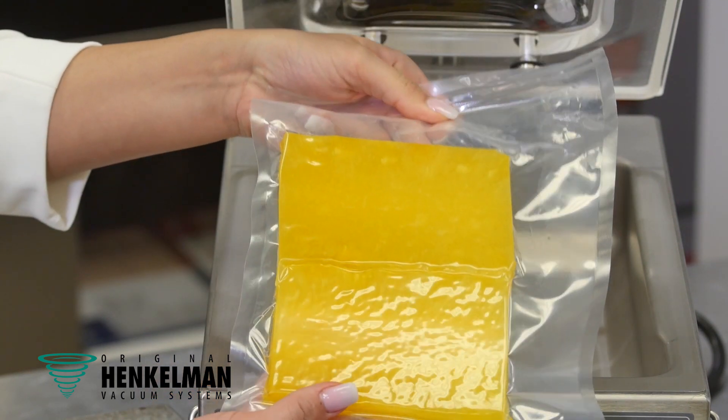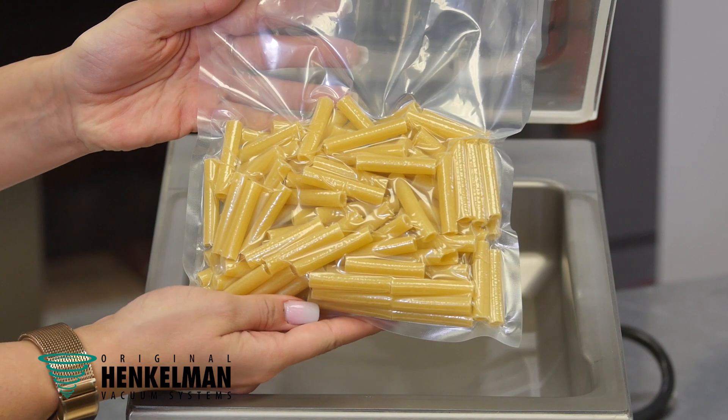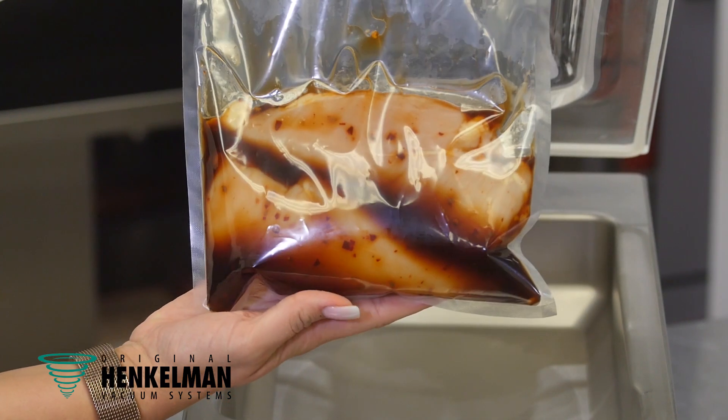Using the vacuum technology and the vacuum pouches, you're reducing the volume of space required in your walk-ins and your reach-ins because they're basically compact envelopes with your products. Very visible, easy to see because they're see-through — most of the vacuum bags — and no cross-contamination.